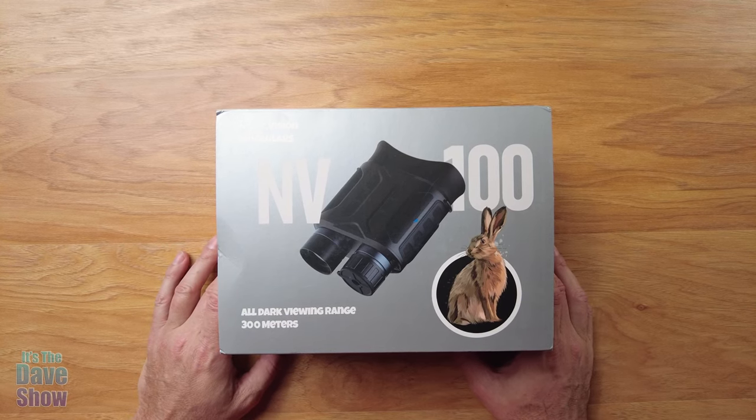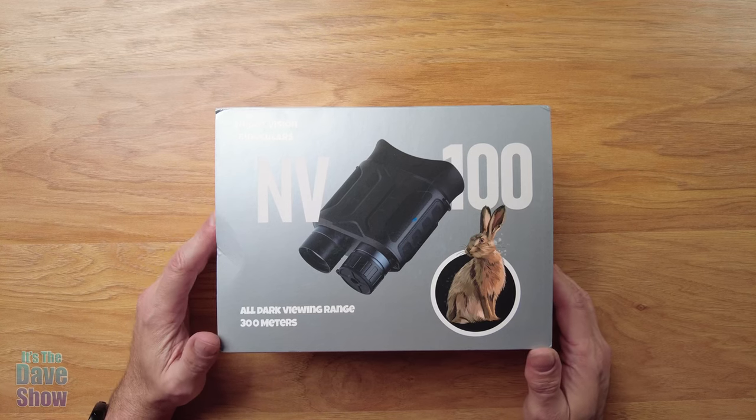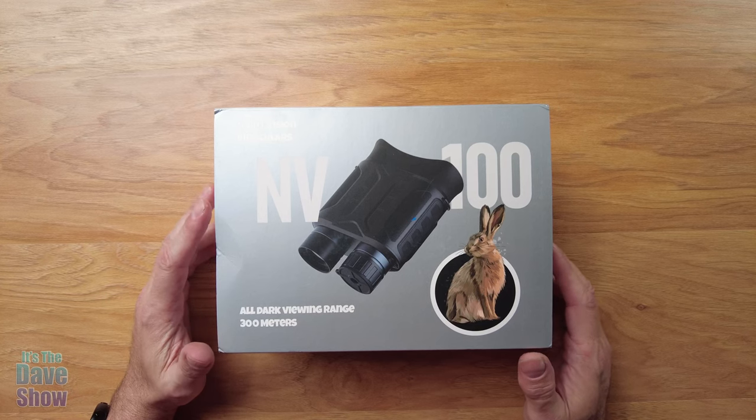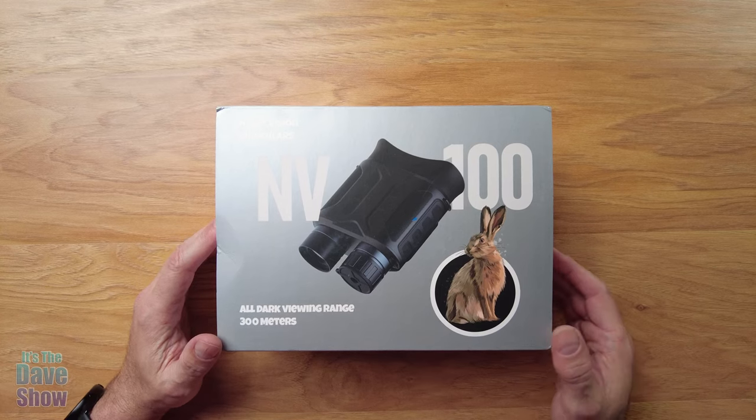Welcome to the Dave Show. My name is Dave. Today I'm here to talk about these night vision binoculars. The company did send me this product for a review, but all the opinions here are mine and they have no say in what I say in the video. They want me to take a look at them, show you what comes with the package, how they work, and that kind of stuff.